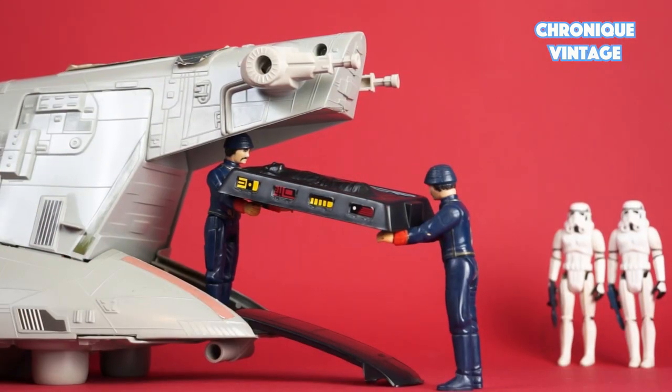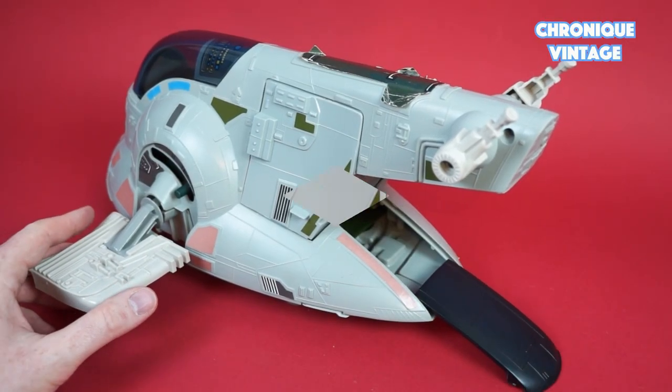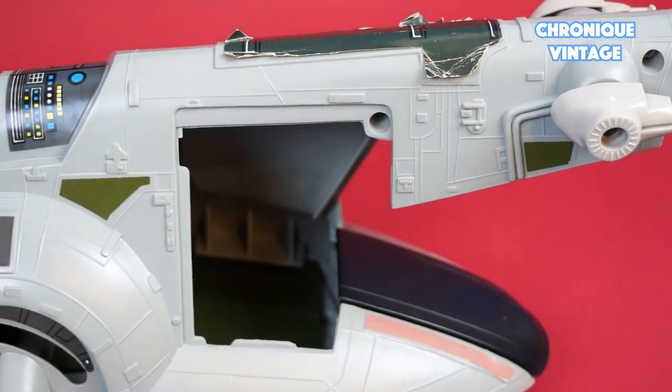To load prisoners, lift the ramp at the bottom and slide it to give access to action figures. Remove the cargo door by pulling out the corner lift tab and pulling it straight out.